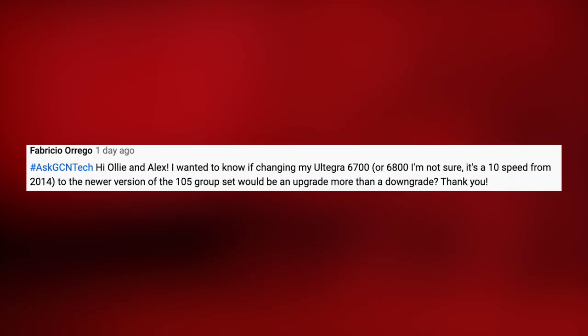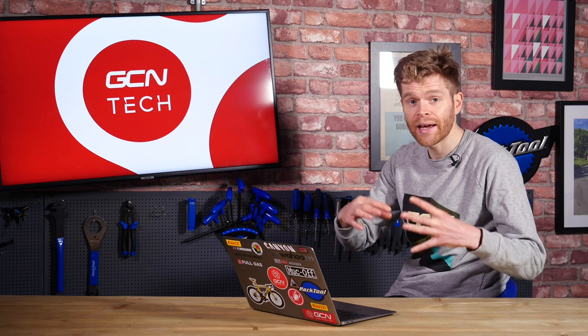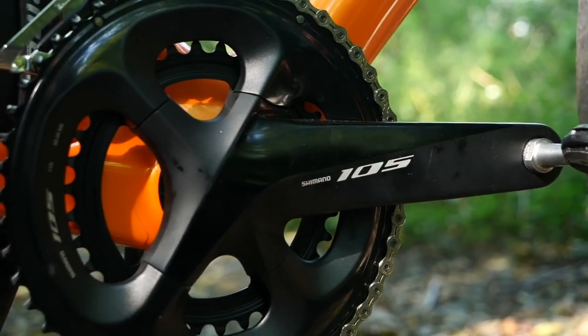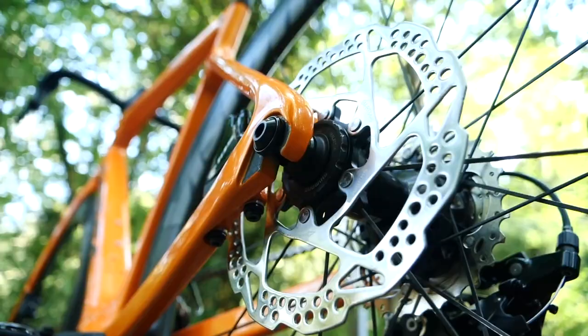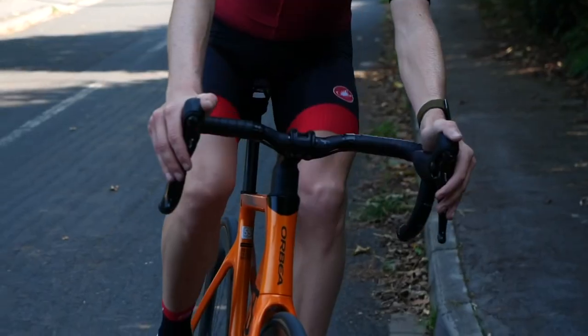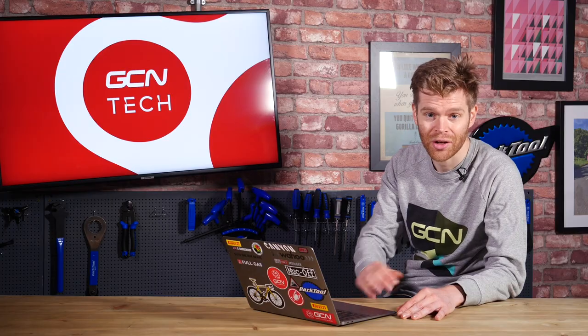Next question is from Fabricio Orego who says, I want to know if changing my Ultegra 6700 to the newer version of 105, which is 11-speed, would be an upgrade more than a downgrade. Yes, you are dropping a tier in groupset, but in the six or seven years since that particular Ultegra was around, 105 has really come on to the point where, because of the trickle-down tech, upgrading to that 105 would actually be an upgrade.